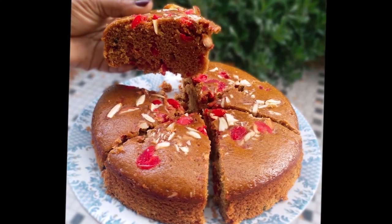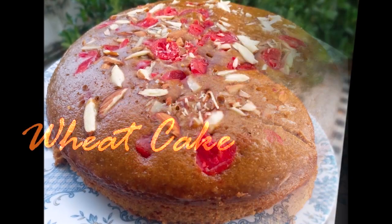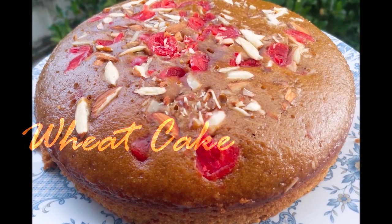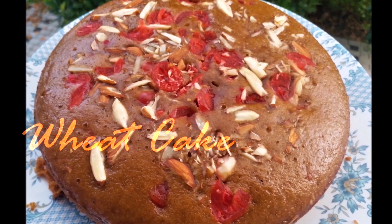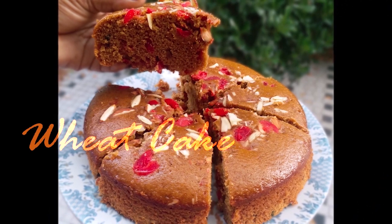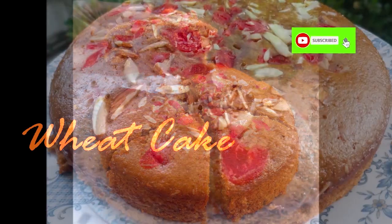Hello everyone, welcome to this recipe. I am making a non-stick healthy recipe. If you like this channel, subscribe to my channel and click the bell button.